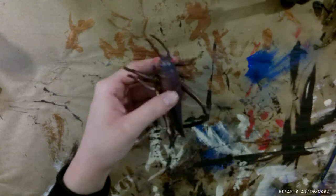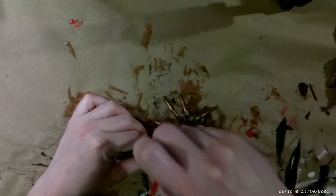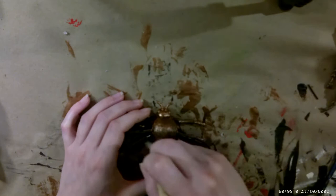I went in and painted the eyes of all the insects red, then went in with some black dry brushing so it wasn't as prominent. When they're hanging up you can't really see the eyes anyway. For the spider and the fly I did black dry brushing on both, going heavier where the head and body meet and where the legs meet the body. For the fly I dry brushed the wings with the metallic copper, leaving the black spray paint visible underneath — I'm really happy with how this one turned out.